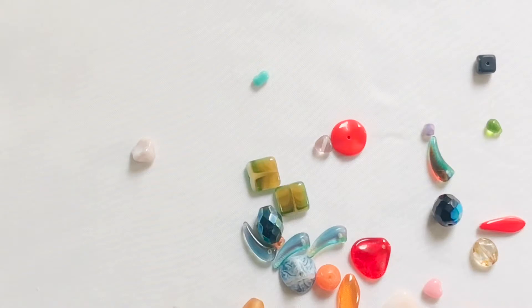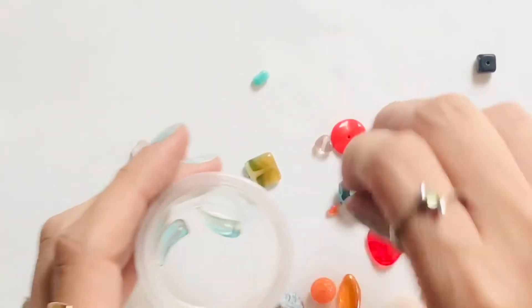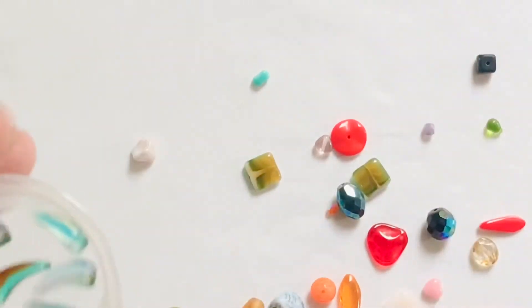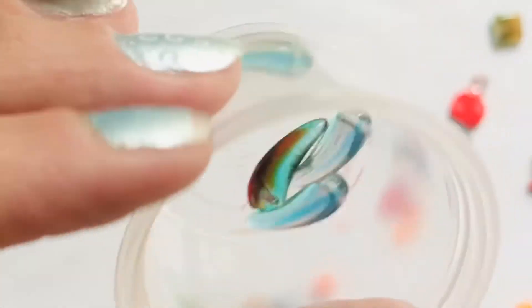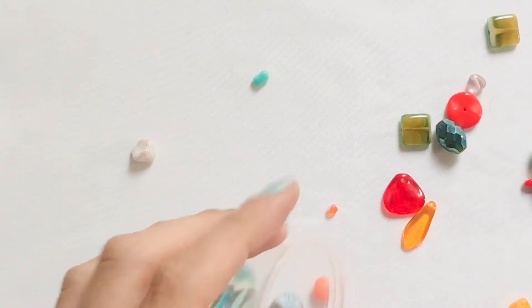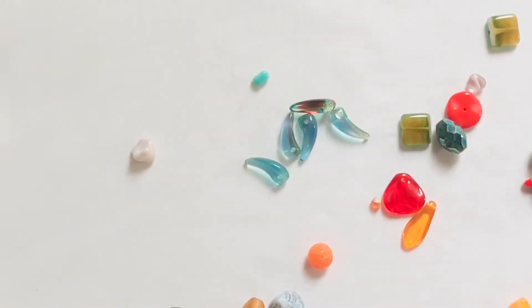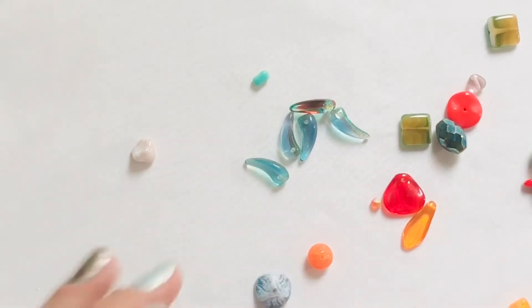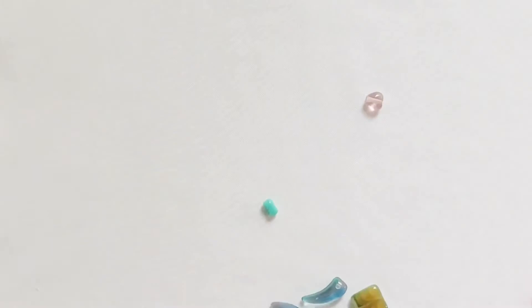We're going to take a closer look at these and they actually have holes in them. I'm just going to put it all into this little container here — let me get a bigger one to kind of show it off.